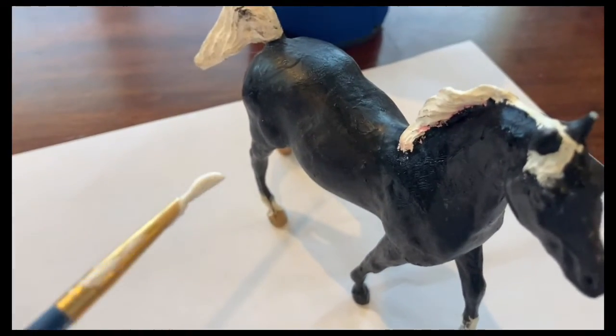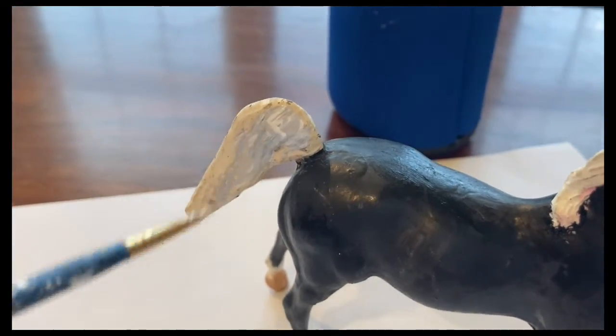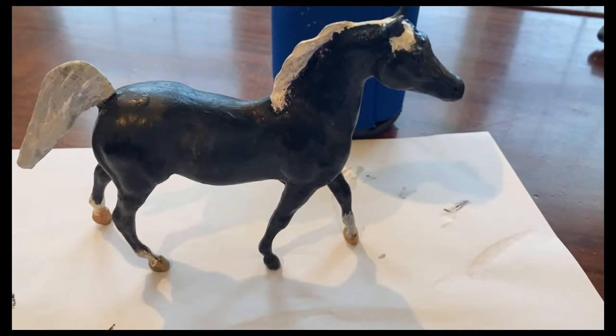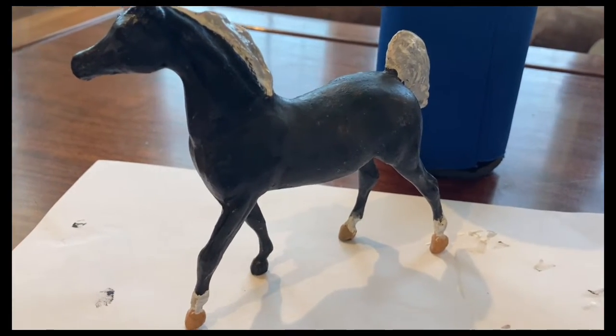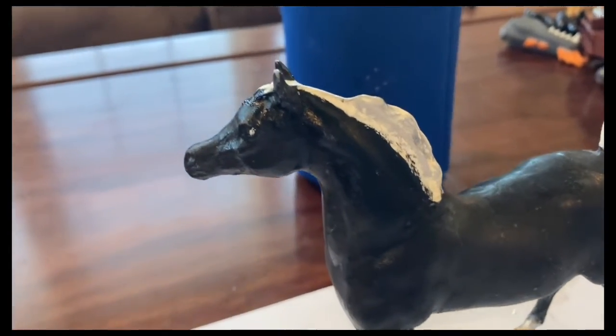Now we're going to do some touching up with some white paint. And there we go — so this is how he looks now. How about we name him Silver. And I just added a little bit of eye white to give it more character.